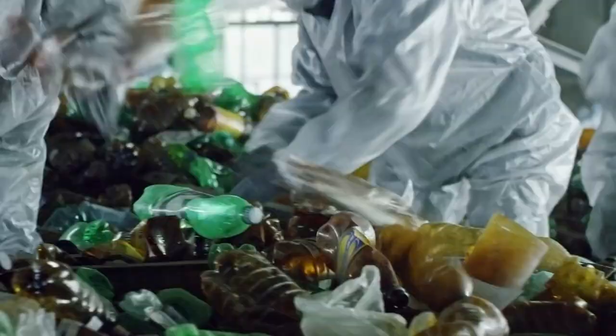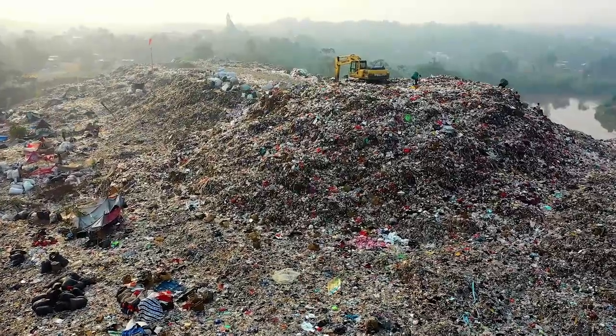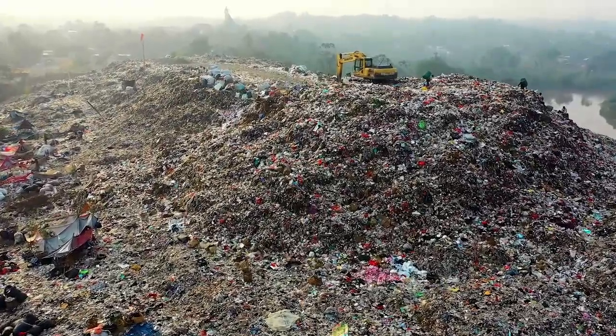500 billion plastic bottles are used every year. In America alone, 38 million single-use plastic bottles end up in landfills annually. As a business owner, you can make a small effort to help deal with this issue by offering sustainable alternatives to single-use plastics, like reusable water bottles.